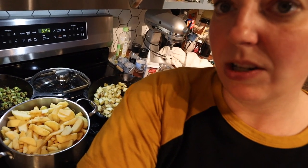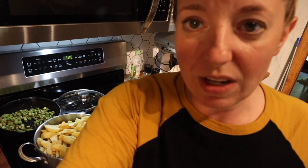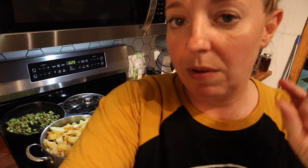I put a little bit of water in the bottom of the pot so it won't stick. I'm going to cook these until they're soft.